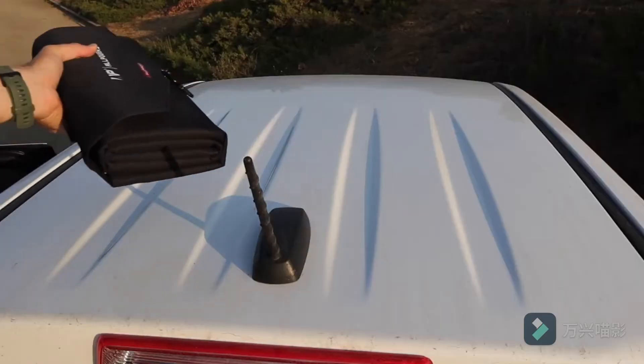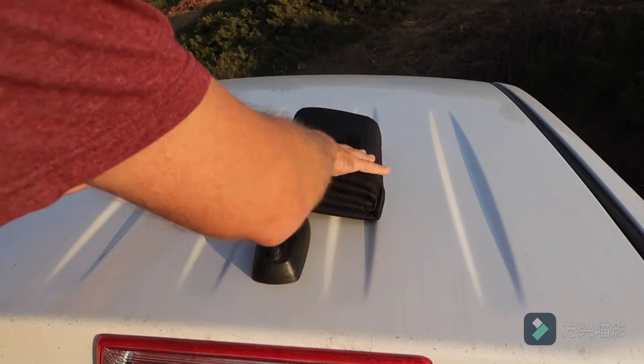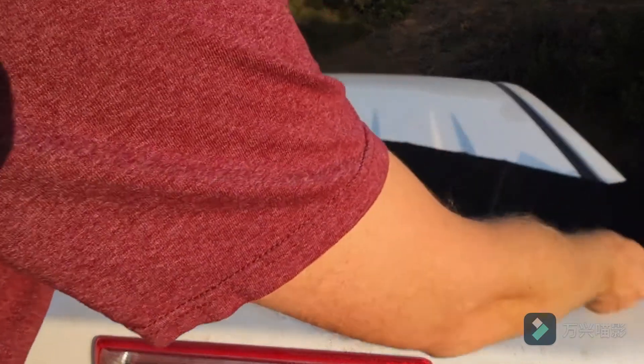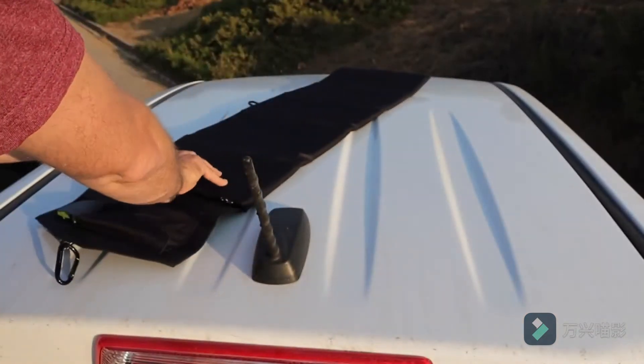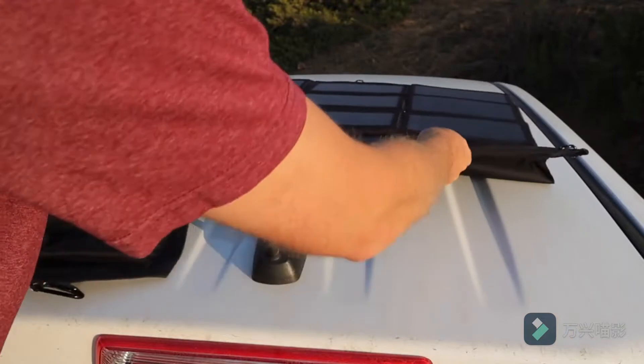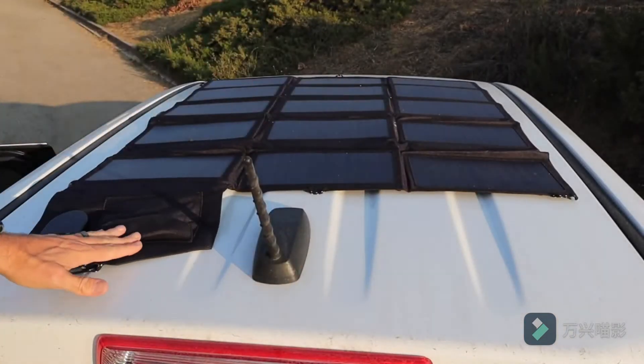Let me show you setting this thing up. This is usually where I set it up — on the roof of the truck — and that's for a couple of reasons. It keeps it out of the dust and out of the debris. It also keeps it away from prying eyes if you just want to leave this thing in your campsite; people aren't going to see it if it's up here. But you can see it's a pretty good sized panel.